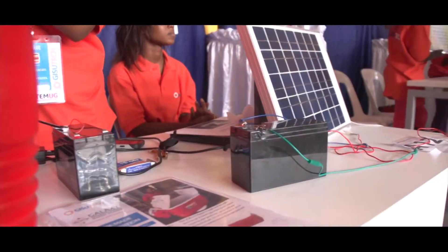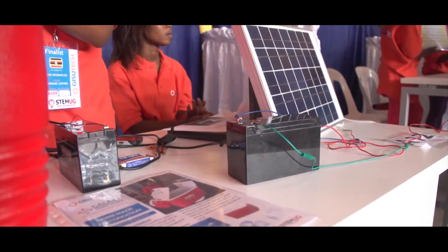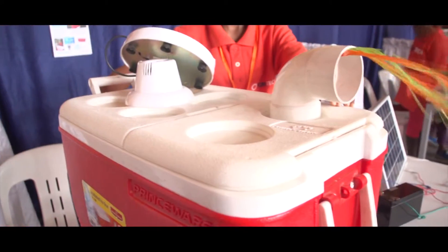Hello, my name is Yursalim Owamkel. I'm from Galaxy International School. I use a solar battery, some pipe, and a small fan inside.